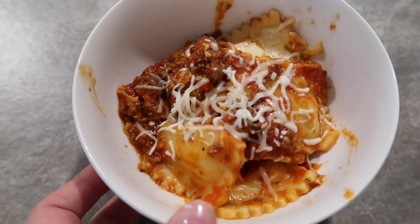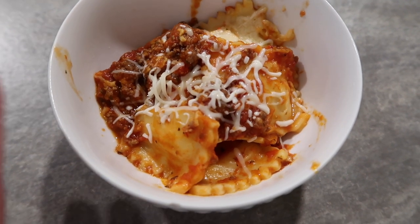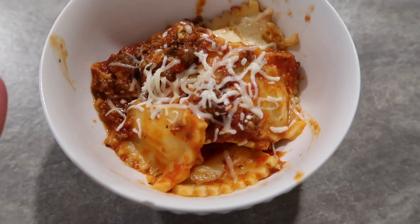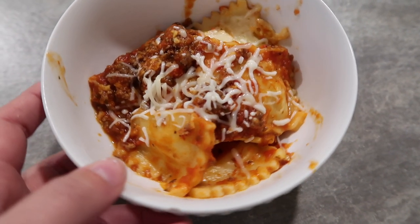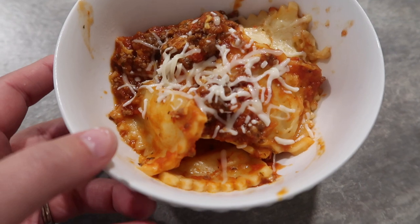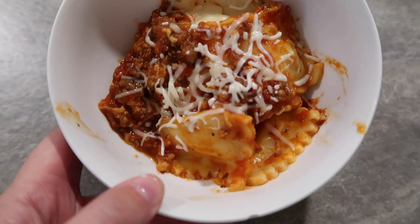Here is dinner — it looks good and it tastes good! I think this is a really good recipe if you want lasagna but you don't want to go through all the steps, and it cooks fairly quickly. I'll of course leave the full recipe link down below, but yeah, this is our supper.